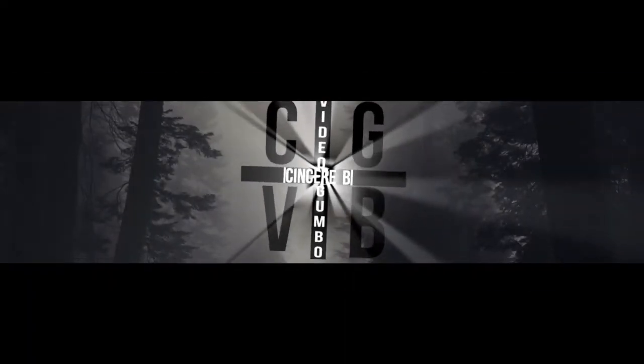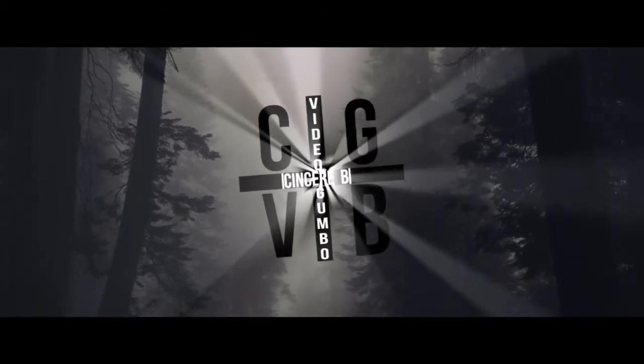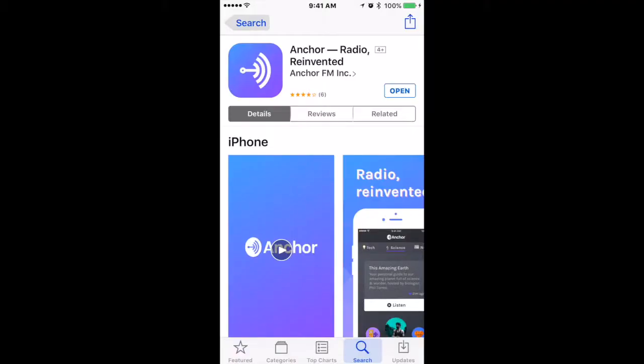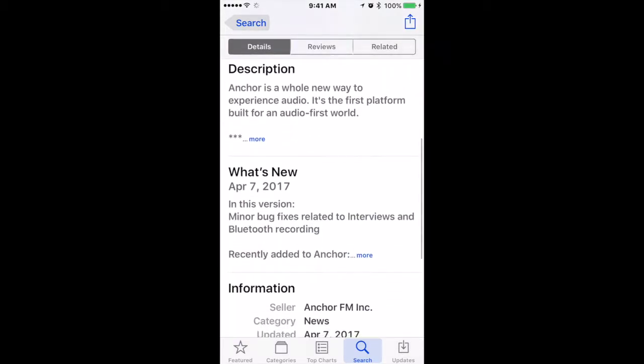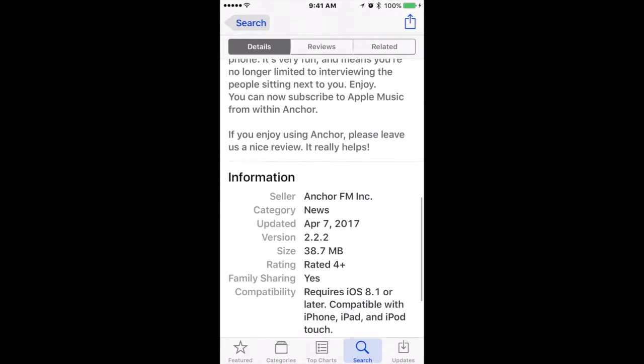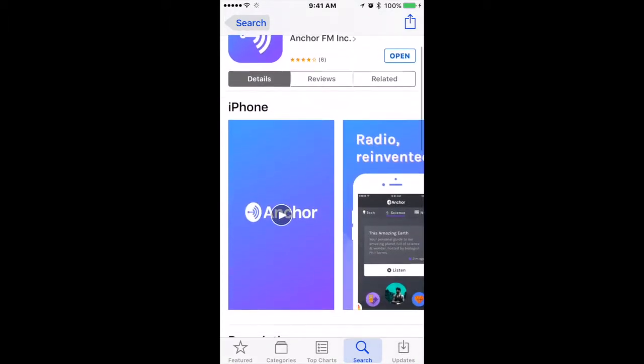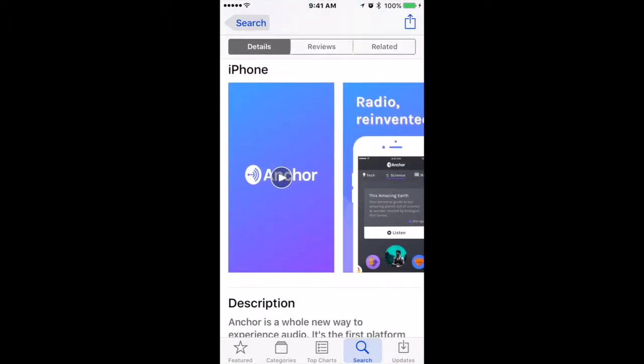It's your boy since it'll be here with the app review. We're looking at Anchor Radio. It's a pretty dope app where you can create your own radio station — pretty much anything from a talk show to music to whatever topics you want. We'll take a quick look at the video they have here and then get into the app.